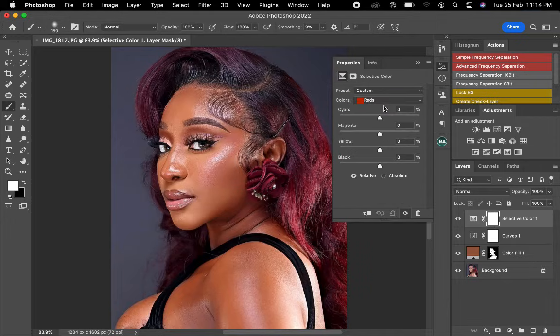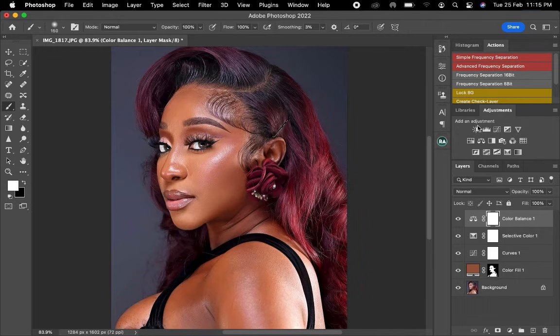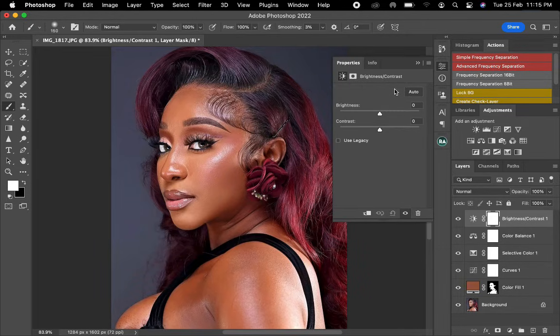Once I'm done I'll come to the red and reduce it to 4. Then I'll come to color balance and take this to 1. Then I'll come to brightness and contrast — the reason I do this is to add contrast to the picture to make it look nice and pop up the colors. I'll take the contrast slider to 2 or 3, then add brightness just 2.